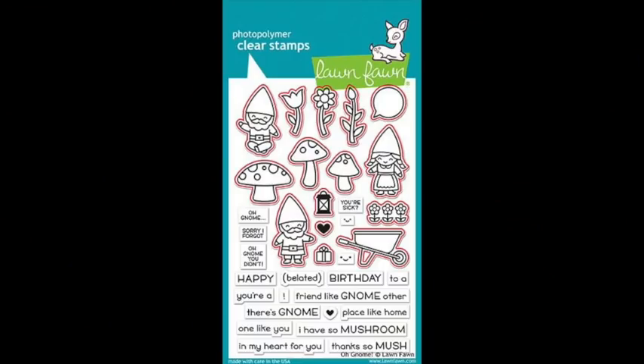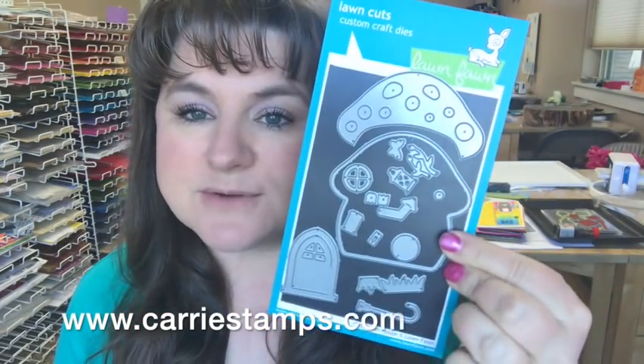Today's video features the Oh Gnome stamp set. It's my stamp set of the month — every Monday I release a video featuring my stamp set of the month, which is just my pick for a stamp set that I love. Usually it's going to have cute images, coordinating sentiments, and a die set that matches. So that's what the Oh Gnome stamp set has, and this time I wanted to play with a product that came out as an add-on by Lawn Fawn — the Mushroom House die set.